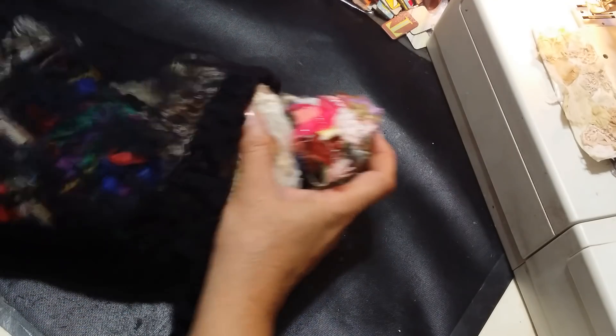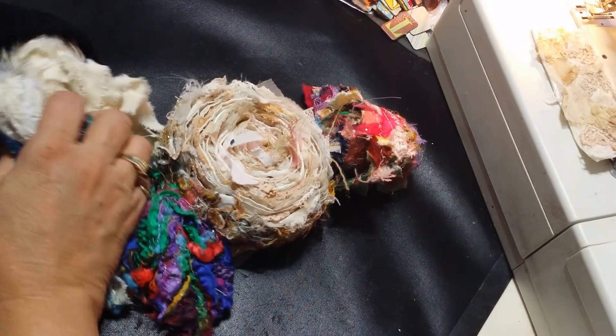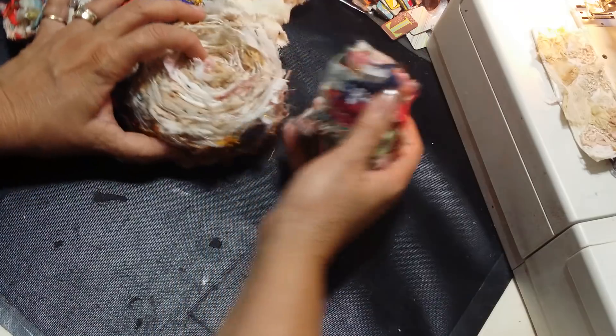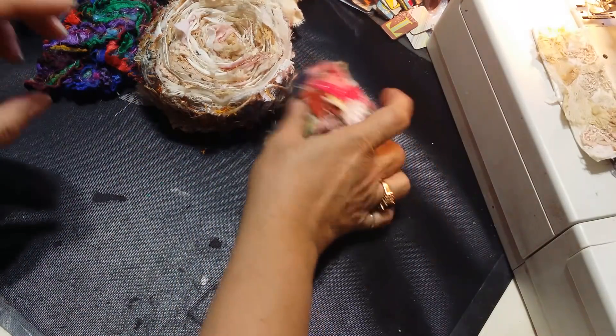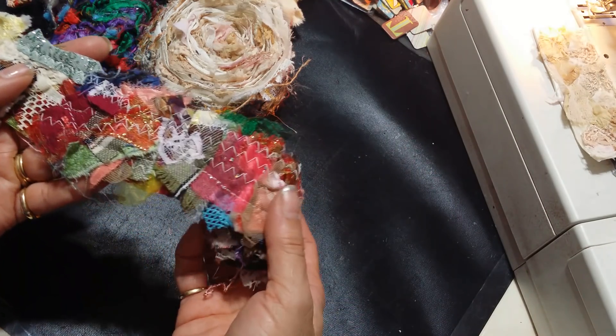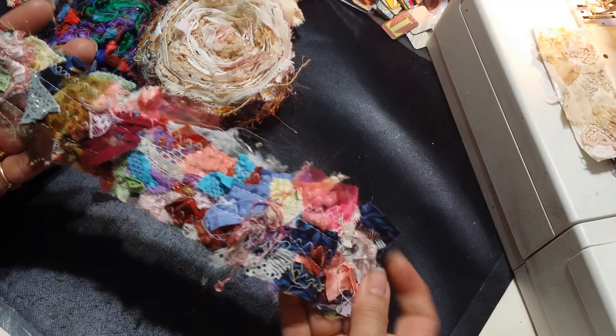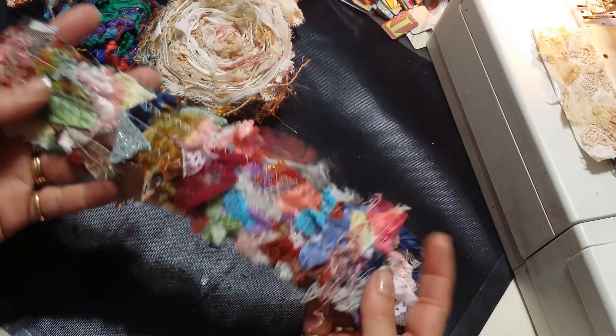Hi everyone, it's Roseanne. I wanted to share all my snippets that I have been creating — I've been going crazy! I use them just as fast as I make them. This one not so much, but I'm gonna start pretty soon. Isn't that gorgeous? Absolutely gorgeous.